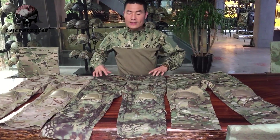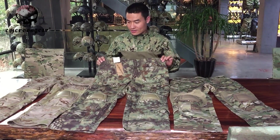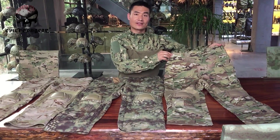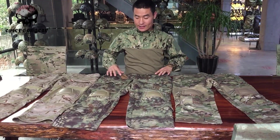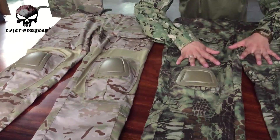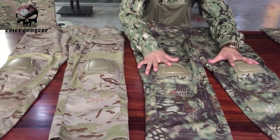Today we'll talk about the G3 and G2 pants that many people on the market are asking about — what's the difference? So we'll have a look at how these two are different. This middle one is our classic G3 pants, on the right is the G2, and this one is our latest G3 pants. We'll look at the details of both.